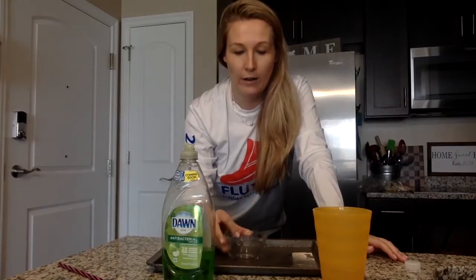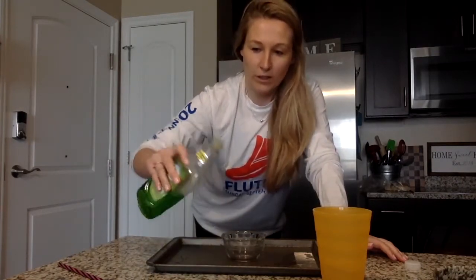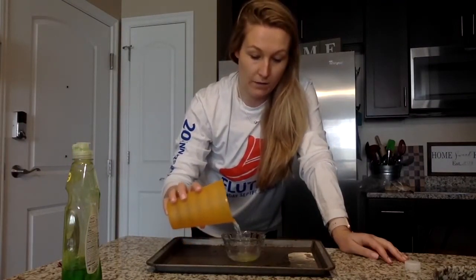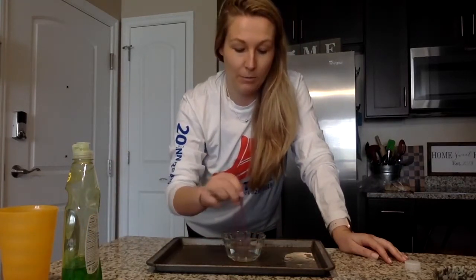For a bubble mountain, first take your small dish or bowl and place it on your tray. Then add about one to two squirts of dish soap in your bowl. Then you can add your water — you only need to fill it about halfway. Next, using your straw, you can mix the soap and water together.